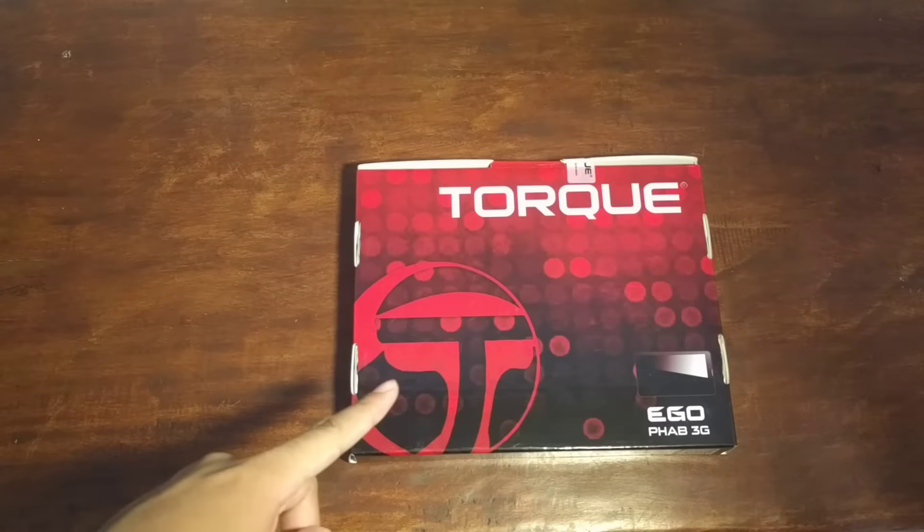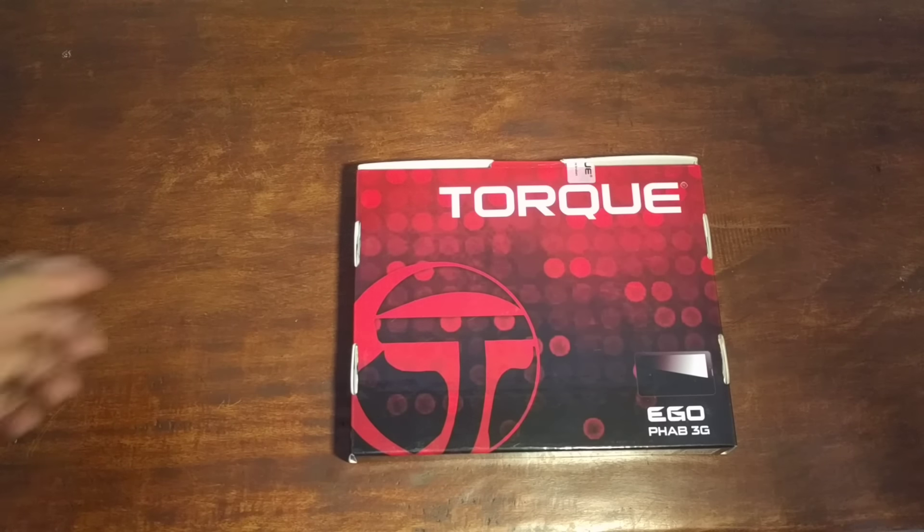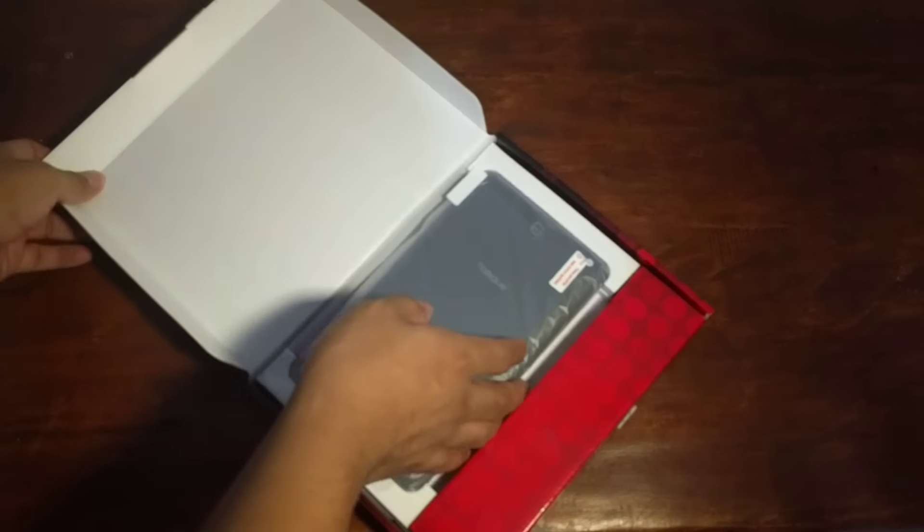So what are we waiting for? Let's unbox and see what's inside the Torque Ego Fab 3G. We have here the Torque Ego Fab 3G. It's an affordable tablet at 2,599 pesos. It's a bit more expensive compared to other Torque tablets because it has a 3G SIM card slot so you can connect to the internet.